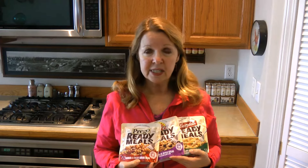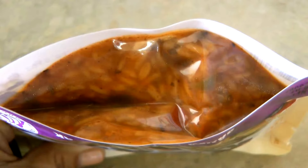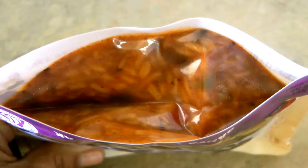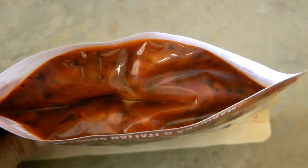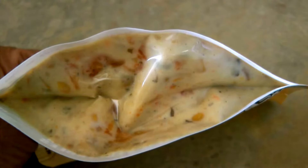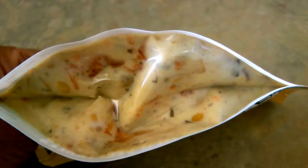You could put it in your bug out bag because they're already completely cooked inside the pouch. If you had an emergency and you couldn't heat it up, you could still just tear it open and eat it. The shelf life is only a year.